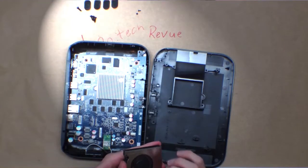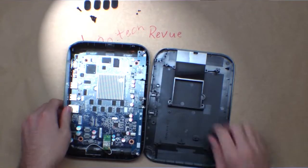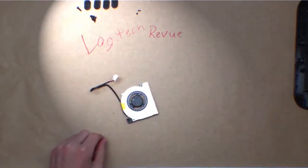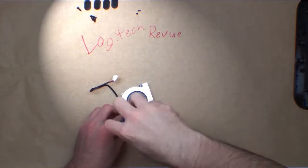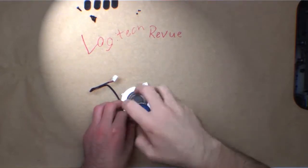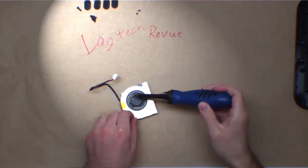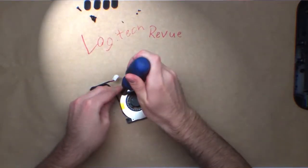Most likely the ball bearing is the culprit. It's a little bit rough. We will put this aside and open up this fan. There are three screws — those are the most likely black dots that you see. They're even smaller than the previous ones.